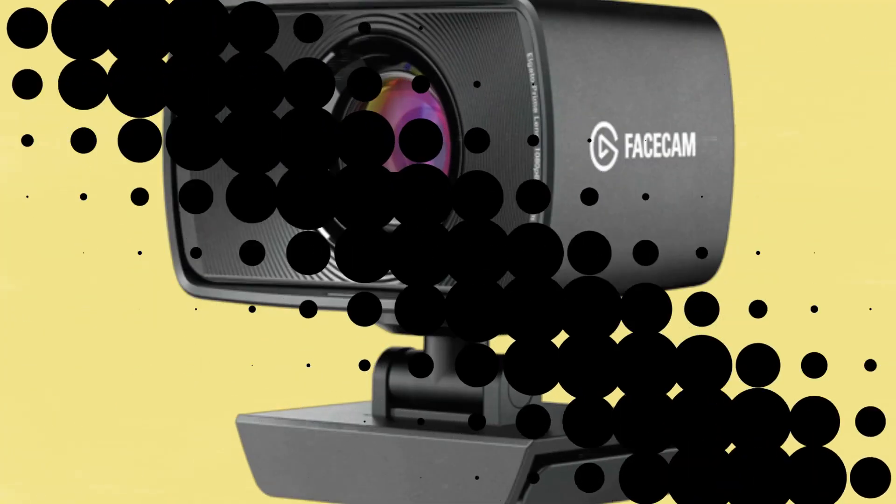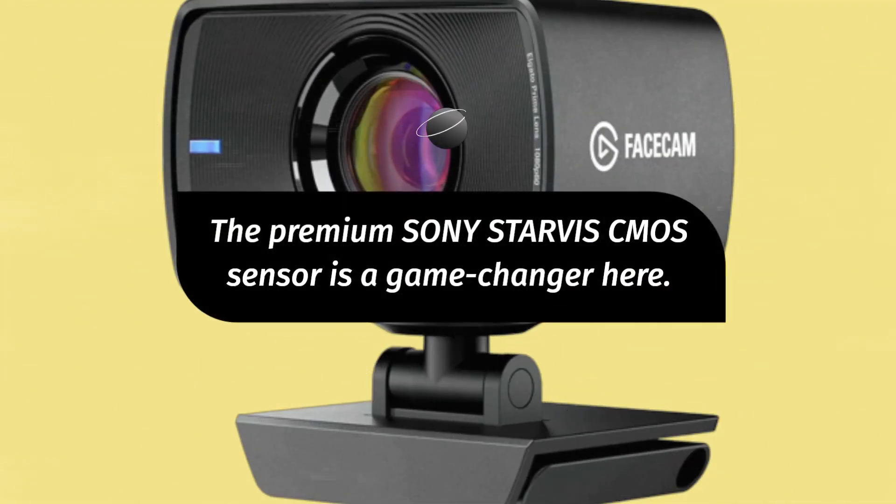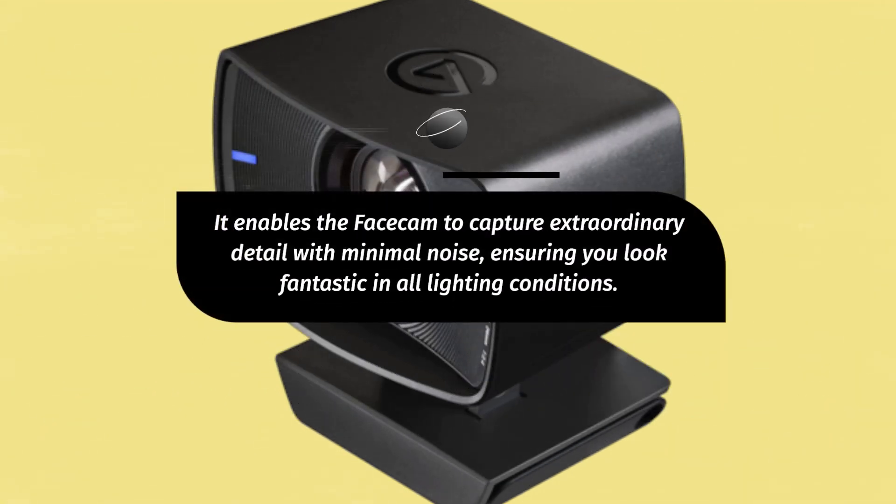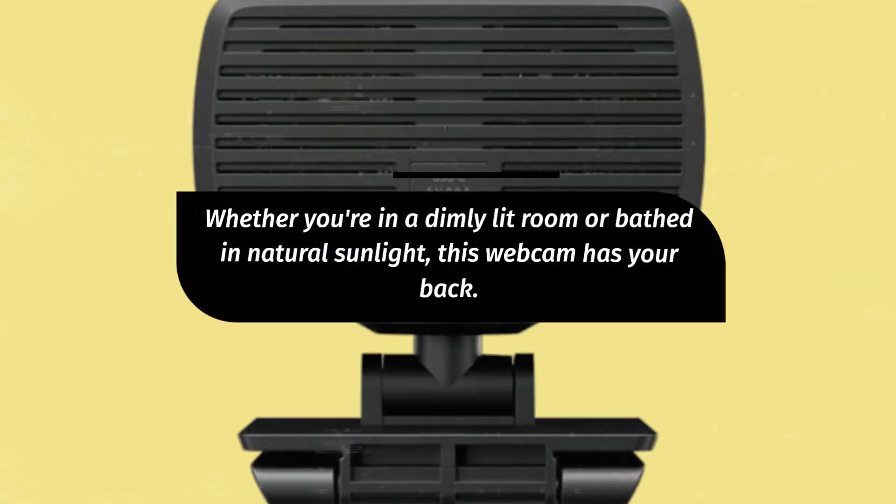The premium Sony STARVIS CMOS sensor is a game-changer here. It enables the Facecam to capture extraordinary detail with minimal noise, ensuring you look fantastic in all lighting conditions. Whether you're in a dimly lit room or bathed in natural sunlight, this webcam has your back.